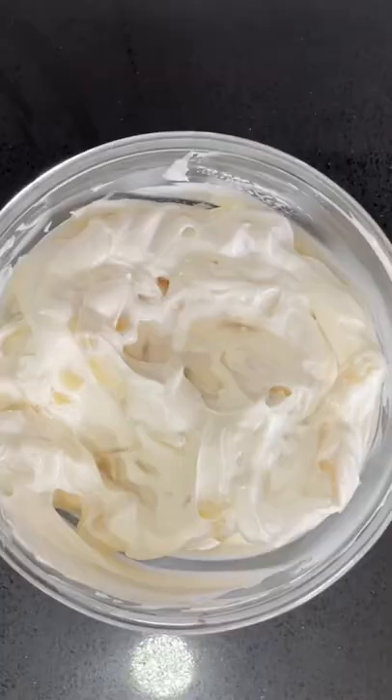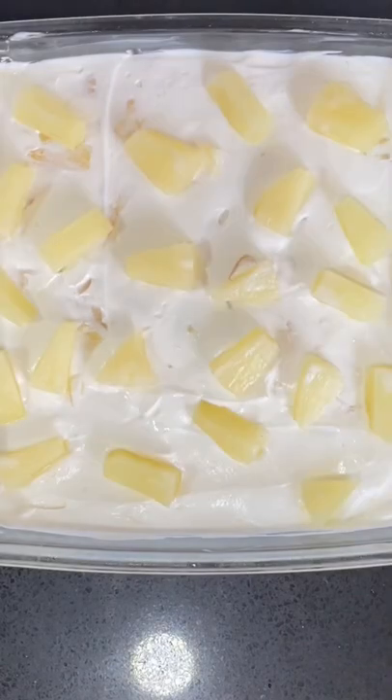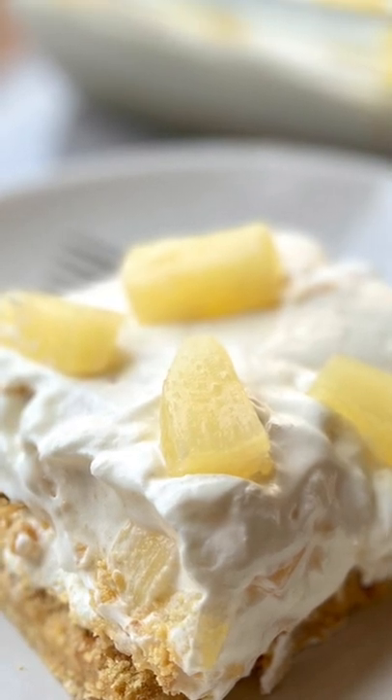Level it out with an offset spatula, top with additional pineapple chunks, and refrigerate for at least four hours — or better yet, overnight. Thanks for watching, much love, and have a good one!